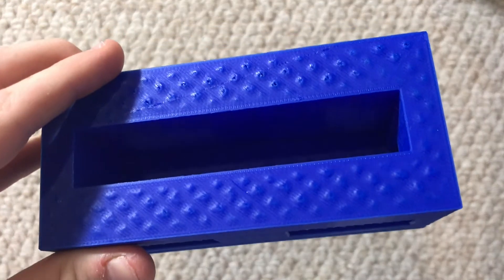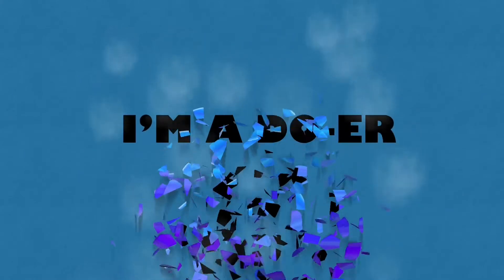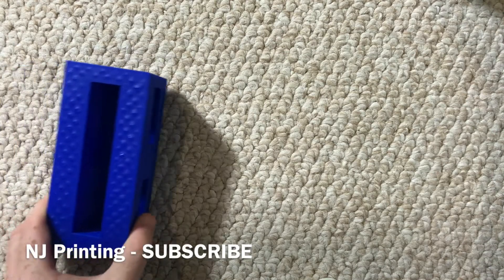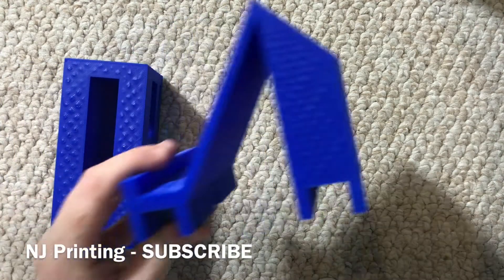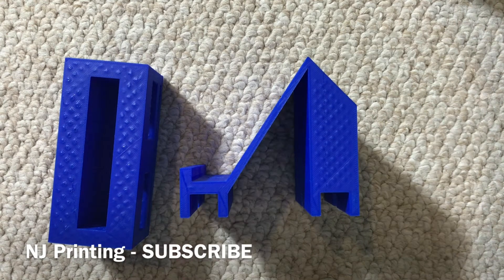Today I will be showing you guys how to prevent bubbling on your prints just like these. The way to prevent the bubbling on your prints — like this phone stand I printed out a couple days ago — is really by changing the wall thickness.